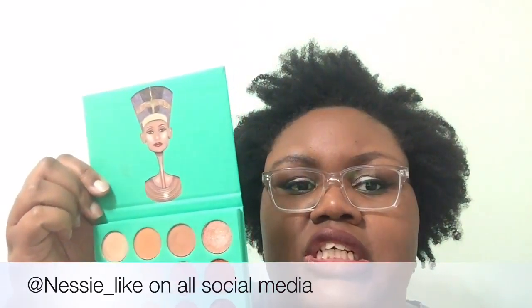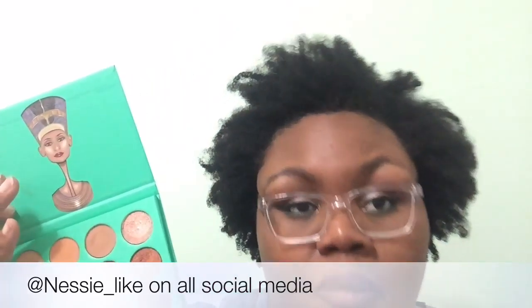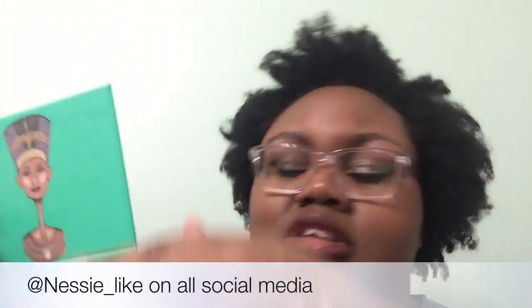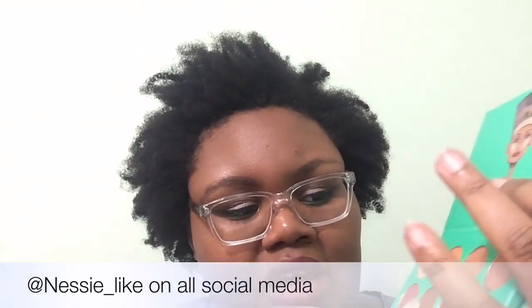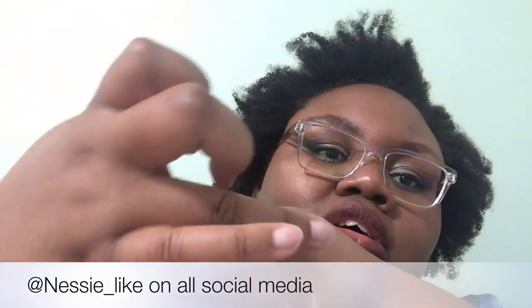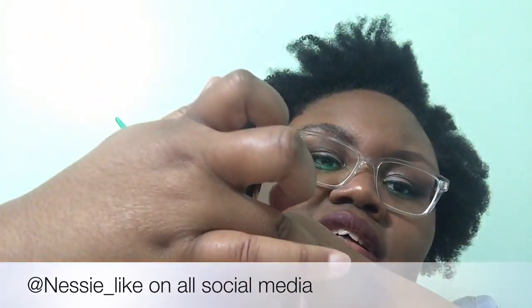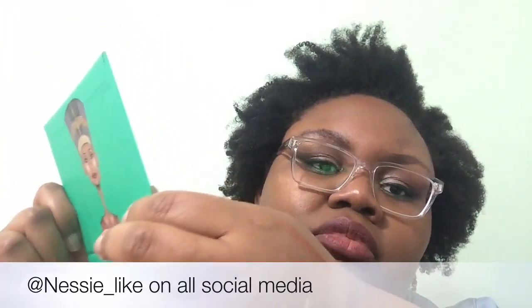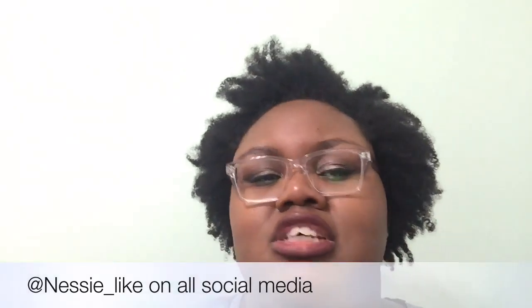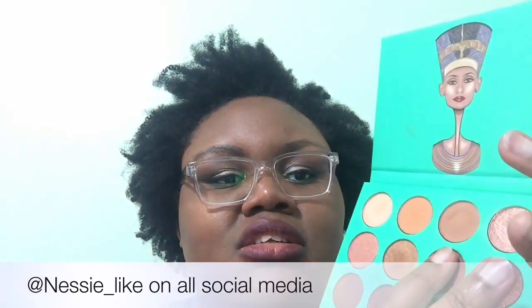I would recommend this as a good starter palette for anybody that does not want to spend a whole bunch of money but wants colors that are super pigmented. I barely touched those. I used this copper color when I did my good friend Alex's prom makeup. It looks bomb — beautiful on, especially for us nice beautiful brown chocolate girls. But I barely touched it.